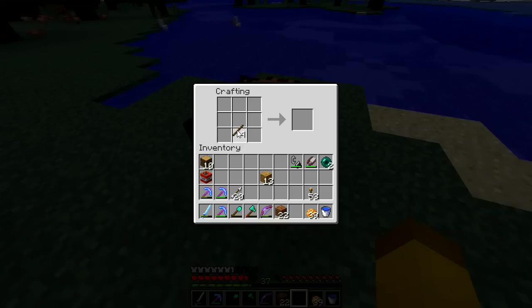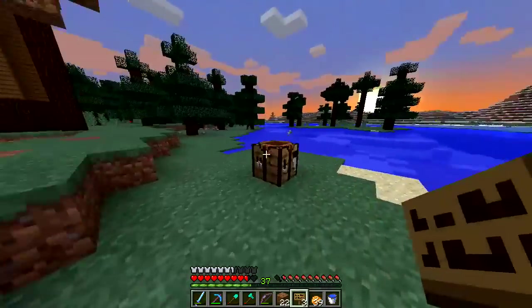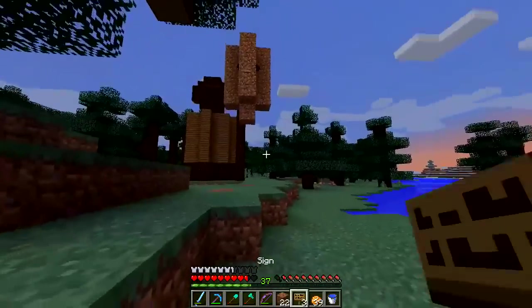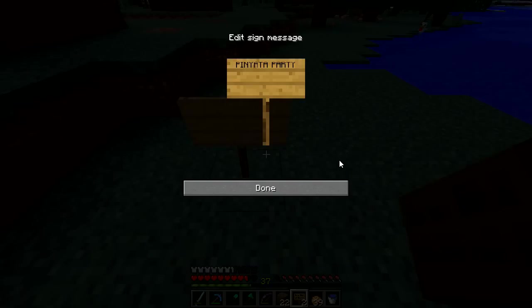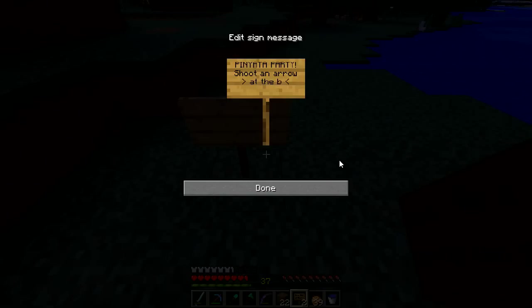We're going to have to go ahead and make a sign. I'm also going to have to come back later, probably off episode, and give him a bow because I'm not sure if he has a bow yet. If he doesn't, then we'll just give him one. If he does, then I guess he'll have a second one. Pinata party! Shoot an arrow at the button.